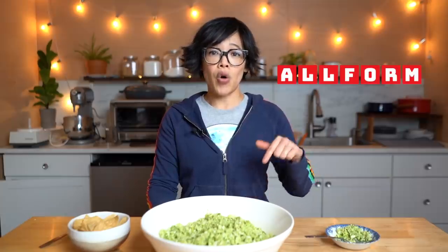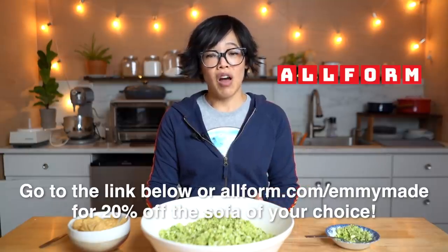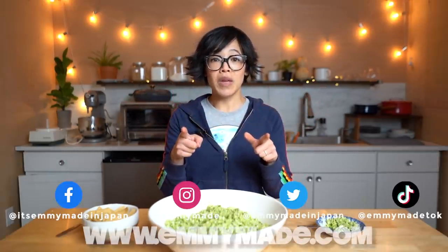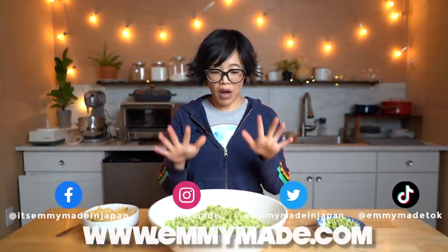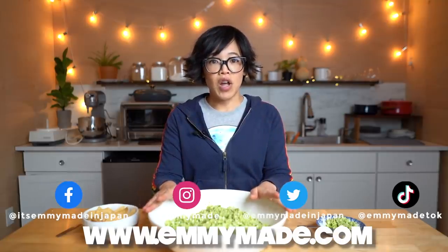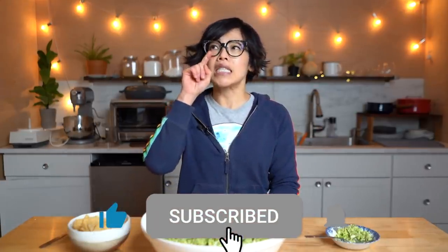Don't forget to subscribe! Big thanks to Allform for sponsoring this video — click the link down below or head over to allform.com/emmymade to get 20% off the couch of your choice. Thanks again for watching. I hope you enjoyed that one and I hope you learned something. Please share this video with your friends, follow me on social media — I love hearing from you, that's how I learned about this salad. Check out my website where I'll include a printable version of this recipe. Like this video, subscribe, and I shall see you in the next one. Toodle-oo, take care, bye!